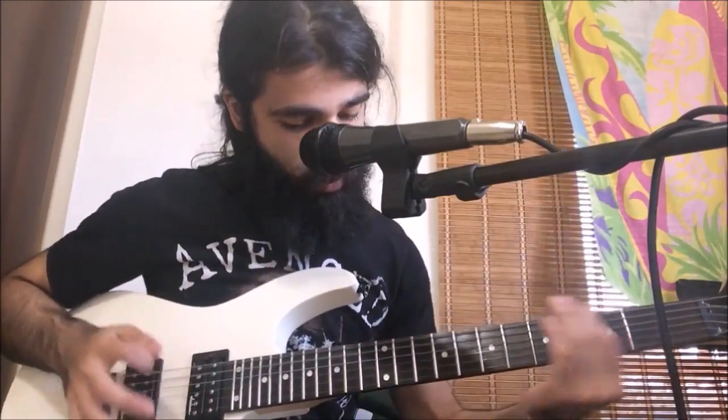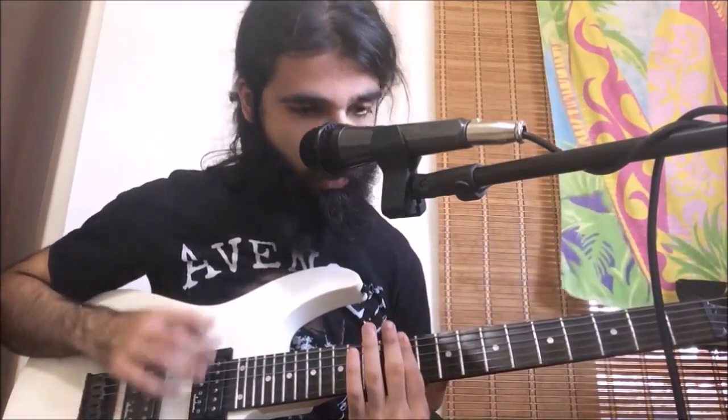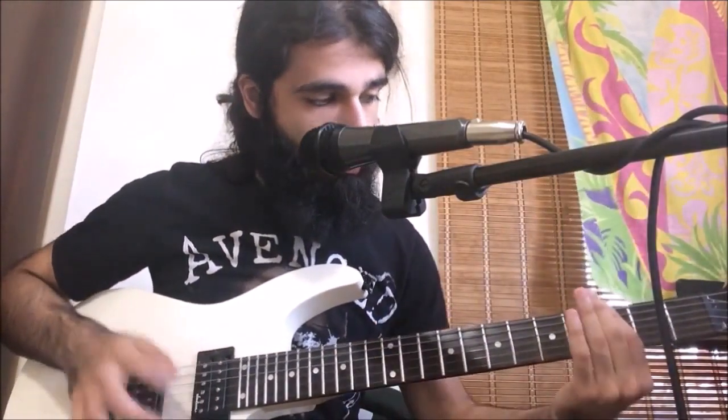That's the part that repeats multiple times. For the ending of this riff, we hit the 12th fret sixth string power chord three times, then the eighth fret three times. Then we go to the 11th fret power chord, hit it, and palm mute it twice.